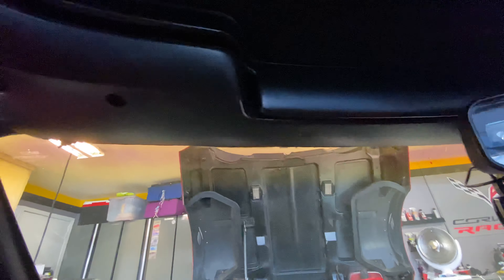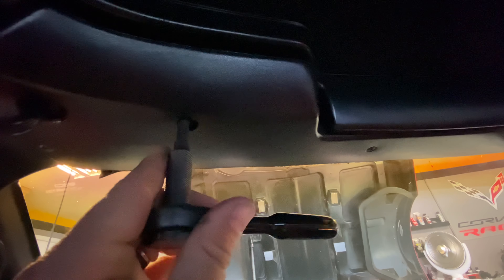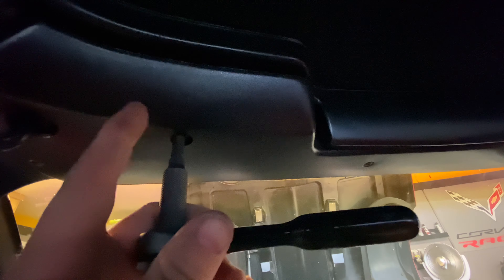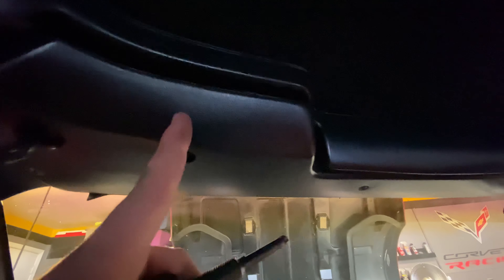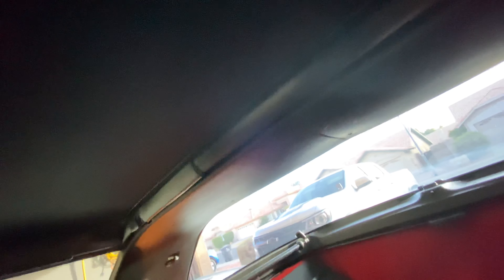Up behind the sun visor there's a little hole where you insert your ratchet, and there's a torx bolt on this side as well as on the passenger side that hold the targa top in. Surprisingly, I don't think there's anything on the rear that unclips or anything. Alright, project number two for today — I'm going to show you guys how to clean the L98 intake manifold.